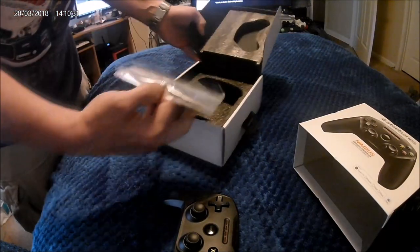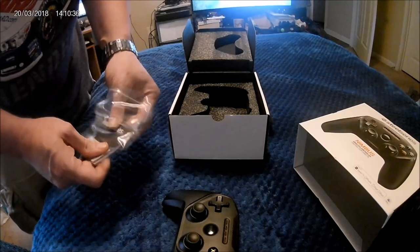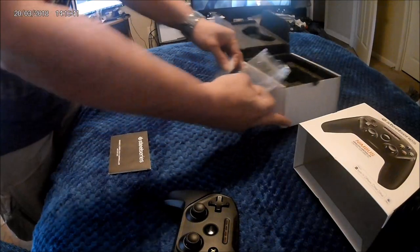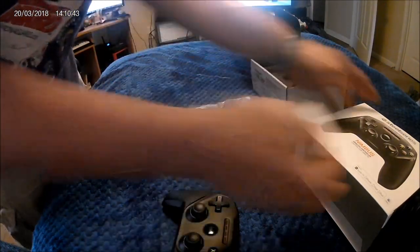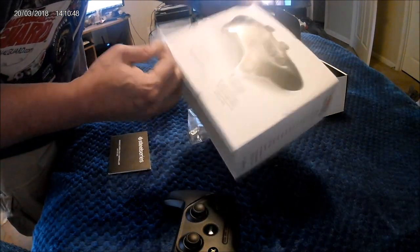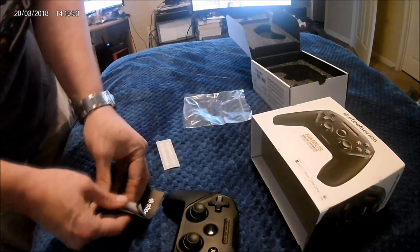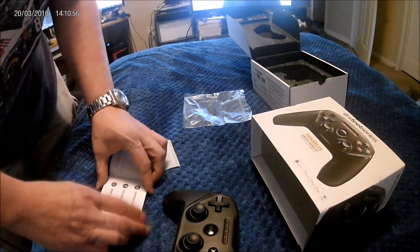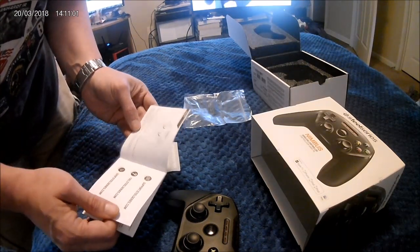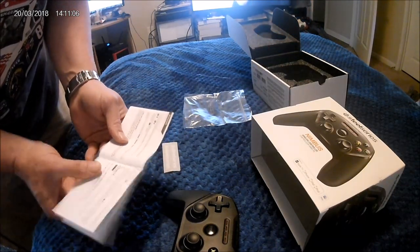It comes with a book as well, and a couple of stickers. I'm assuming to put on the SteelSeries somewhere. Let's see if it shows on the box — no it doesn't. Anyway, let's see what we got to do here. Support.SteelSeries.com — that's probably so you can download the software.